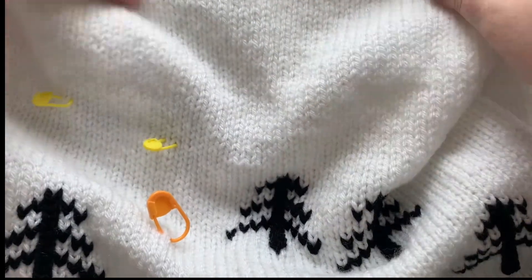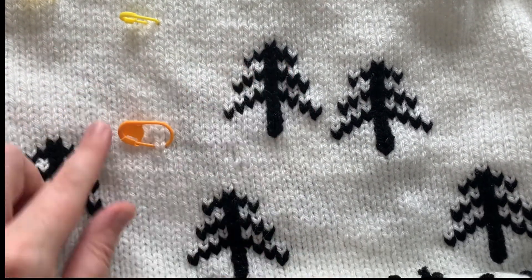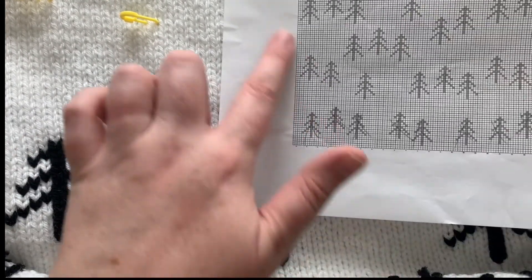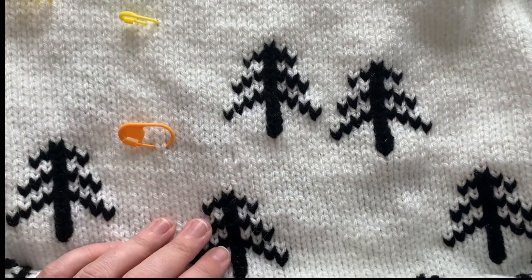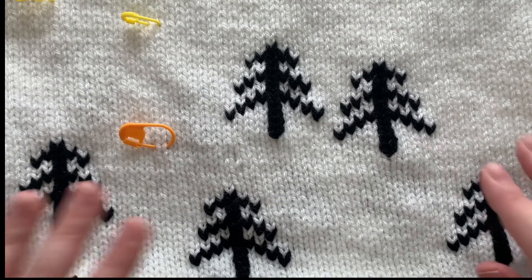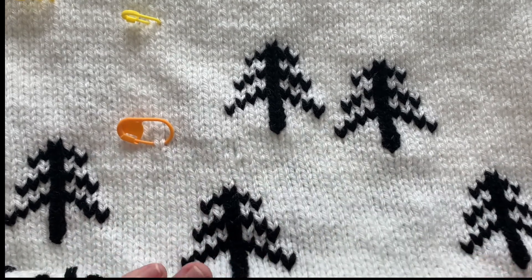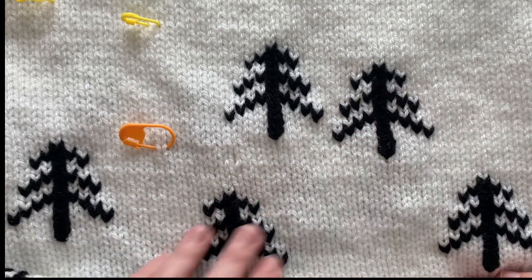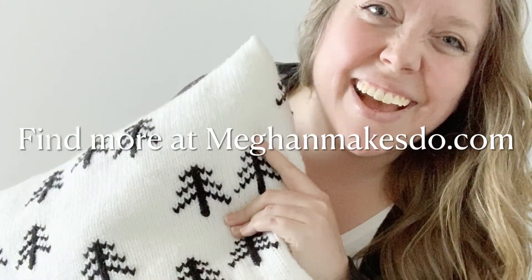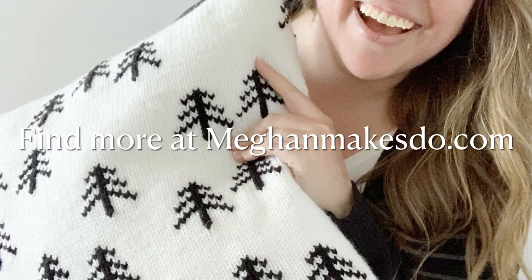Now you can see on the right side we've got another tree in place — it's looking good. I can keep going where my stitch markers are and keep following the graph, counting off from the trees I've already made. It does help to mark the trees off as you go and to use stitch markers to mark them out onto your pillow. That's how you do the duplicate stitch. I hope you enjoyed this tutorial — if you like it, go ahead and hit that like button, and don't forget to subscribe.